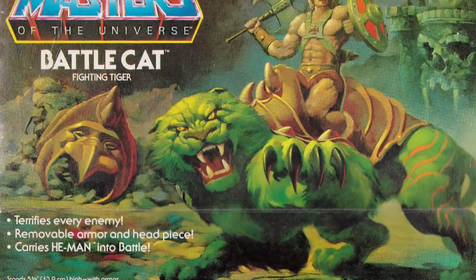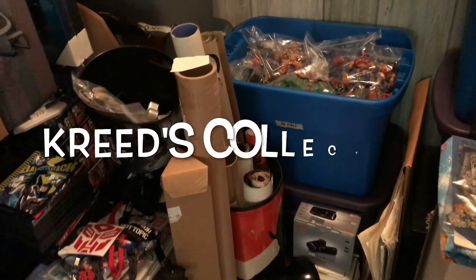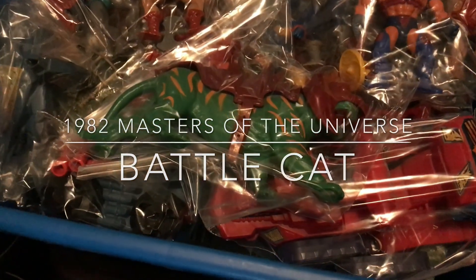And today, we'll be taking a look at He-Man's trusty steed, Battle Cat, here on Creed's Collection.